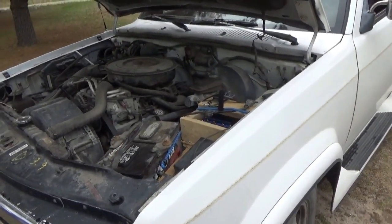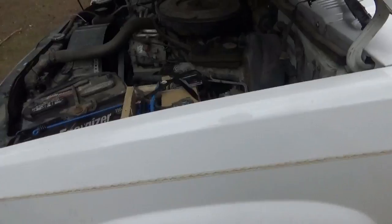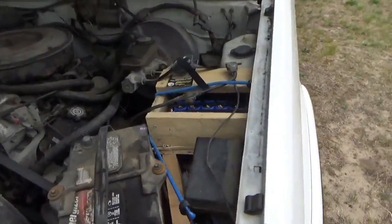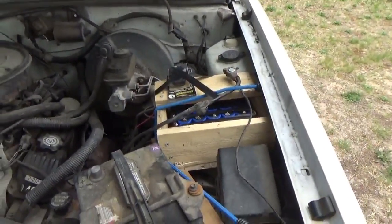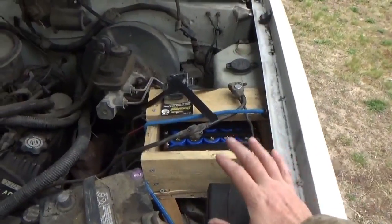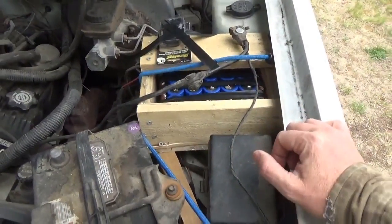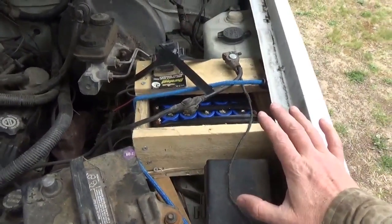Hey everybody, I just drove the truck over here, let me shut off the engine so you can hear me talk. Melanie and I are going on a road trip to visit family — it's a five-hour round trip. I have made a beautiful battery box, which I then split open with a screw afterwards, but I built a box around the capacitor bank.